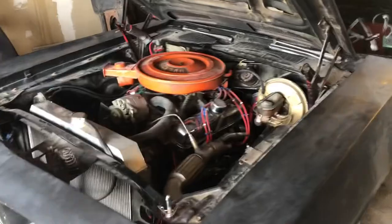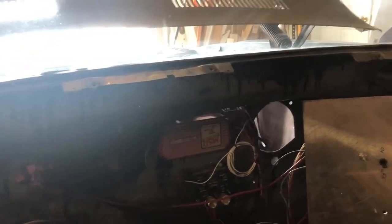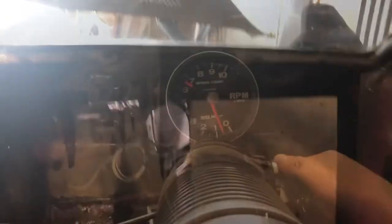All right, time to see if this old gal will fire up. It is straight piped right now, just open headers, because I disconnected the exhaust to build a set of headers. So anyways, it's going to be pretty loud. That's right on. On switch.